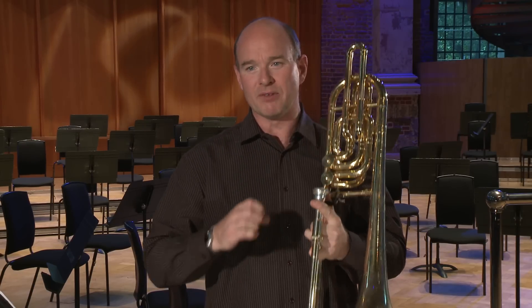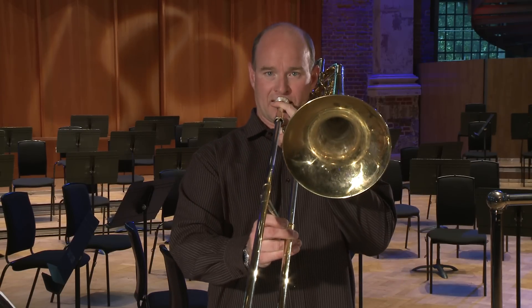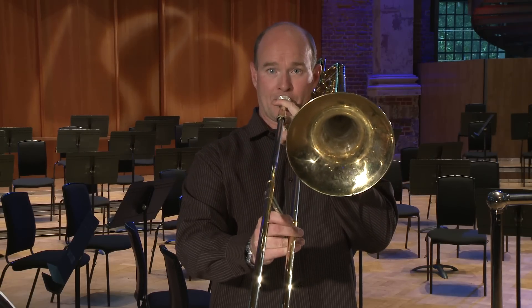That way of playing it makes it really mechanical-sounding, and it's not meant to sound like that. But that's a good way to make sure that we get the triplet rhythm correct. Also the pickup as well has got to be a triplet quaver — not one, two, three evenly, but one, two, three as a triplet.